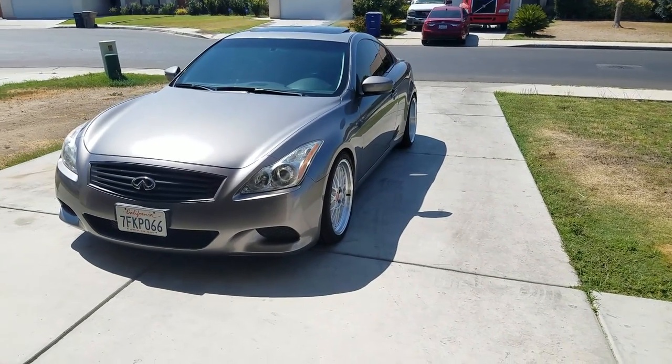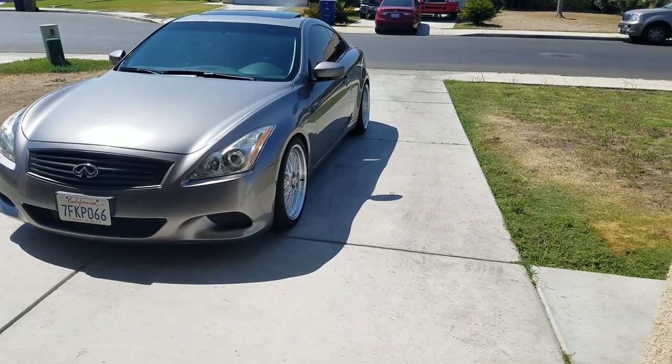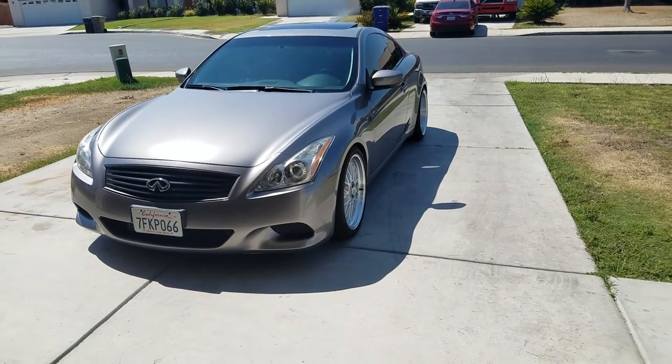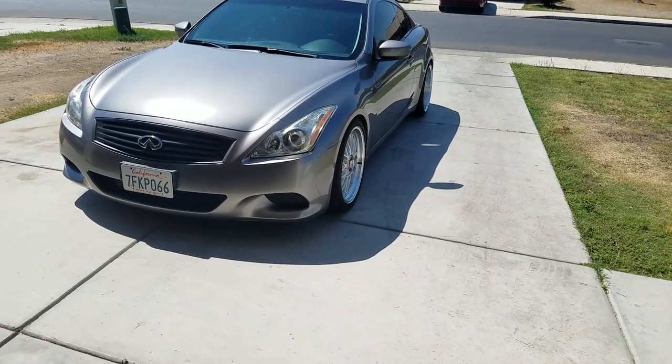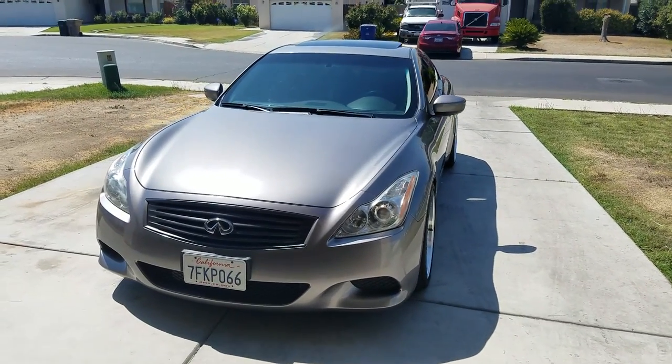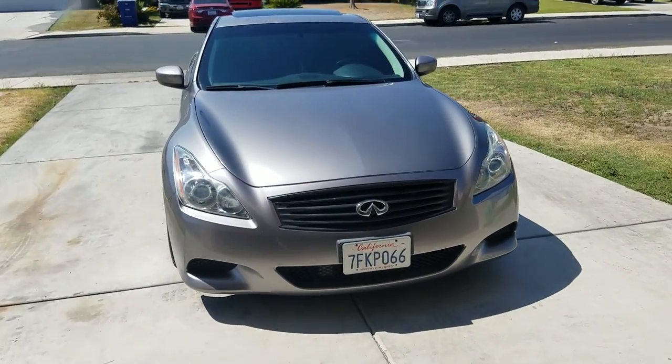Yo YouTube. I decided to make a second video on my car because apparently people actually watch my first one — I didn't think anyone was actually gonna watch it. For people watching for the first time, this is an 08 G37.